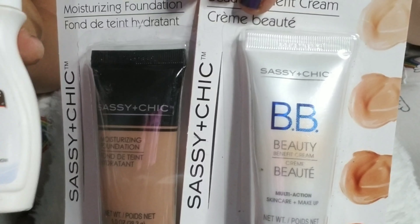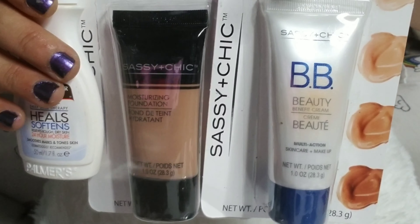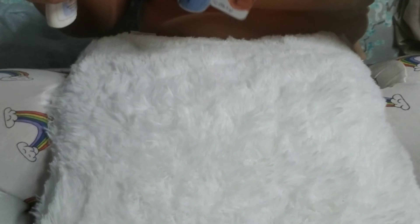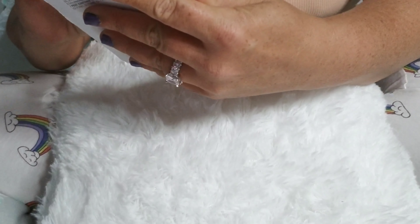Hi you guys and welcome back! Today I'm going to do a Dollar Tree haul — I'm going to try and do a full face of all Dollar Tree products.